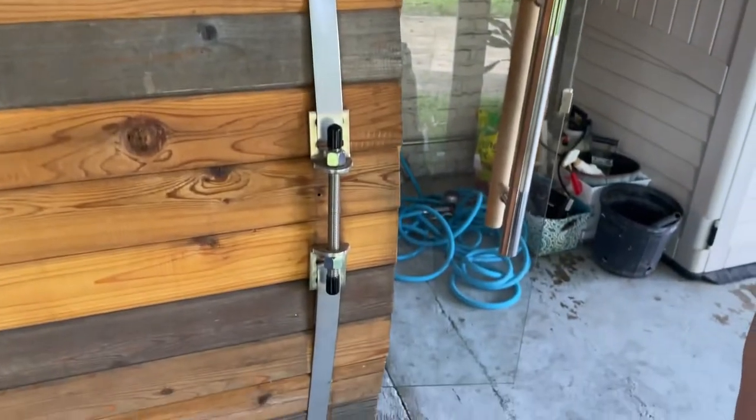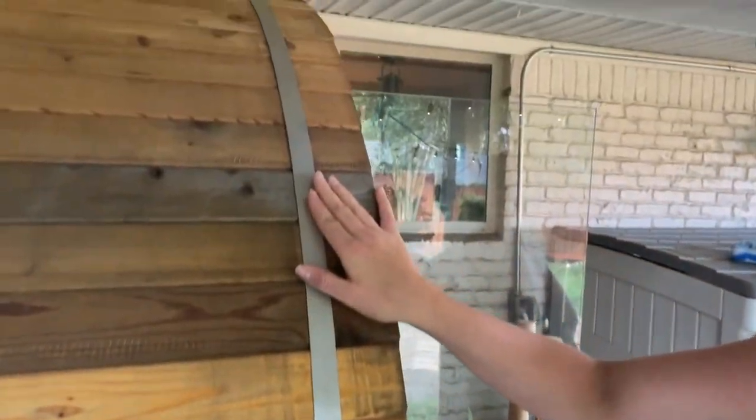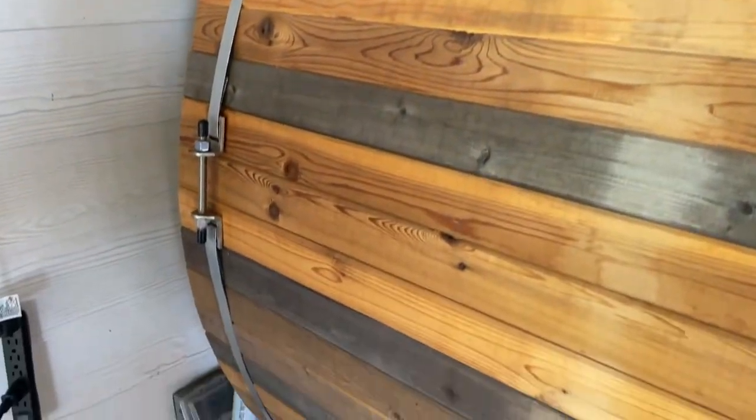The other thing to think about is that these boards actually expand and contract depending on the weather and temperature. So on a regular basis, we make sure to tighten the bolts on the side of the sauna.